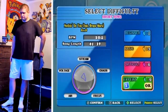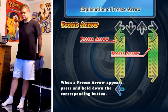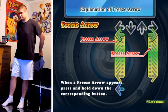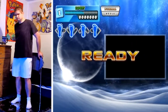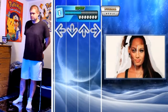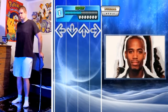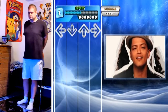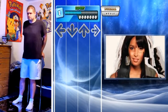Hello everyone and welcome to another DDR video. 'Nothing On You' featuring Bruno Mars — we are going to rock this song's expert chart with an AAA. You've probably seen it before because this is actually a really slow, relaxing, easy song, so there's not really all that much to it in all honesty.